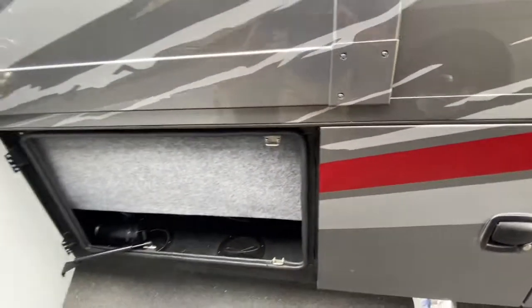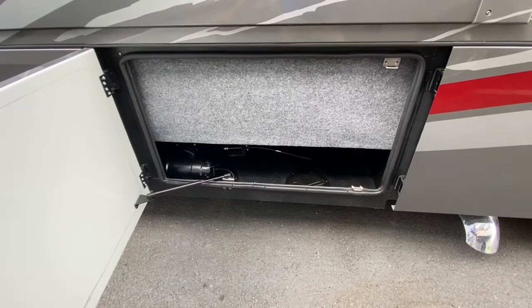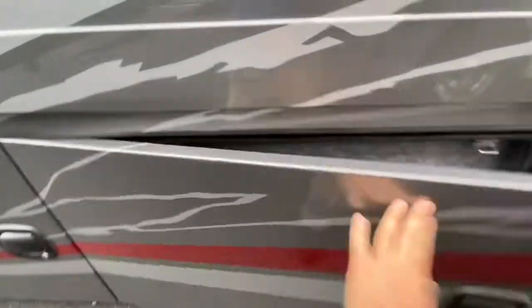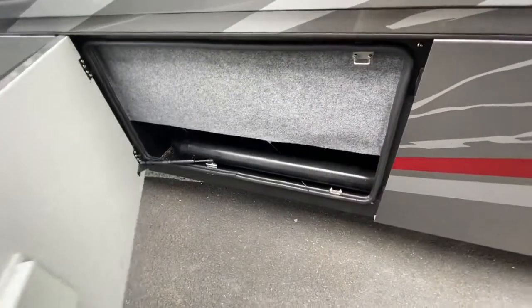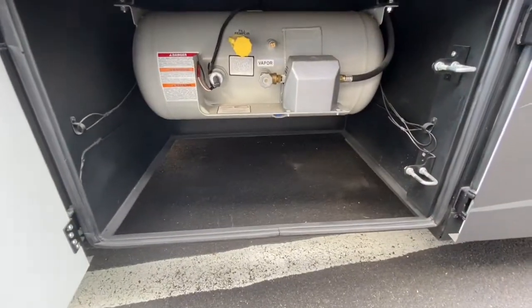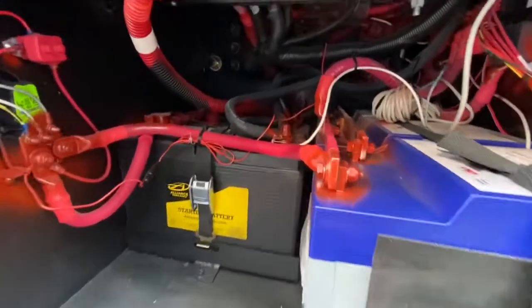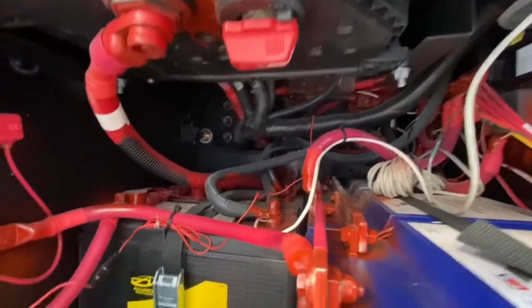The Valencia has 150 gallons of fresh water. This is the compartment for the two 75-gallon waste tanks — there's the other one. This compartment is your liquid propane.